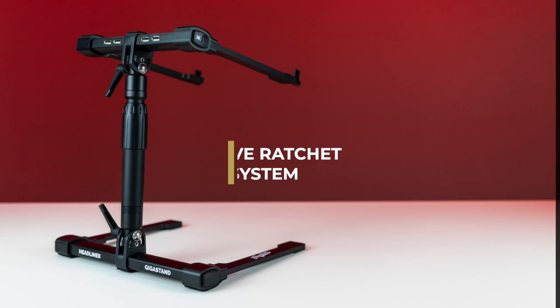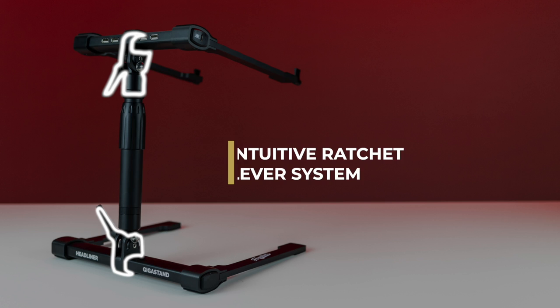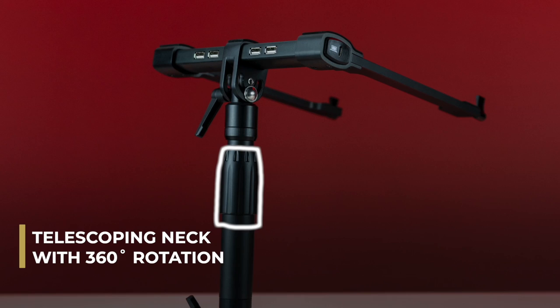An intuitive ratchet lever system allows you to easily loosen and tighten each joint to find the right angle for your setup. The telescoping neck rotates 360 degrees and has a max height of 16 inches.